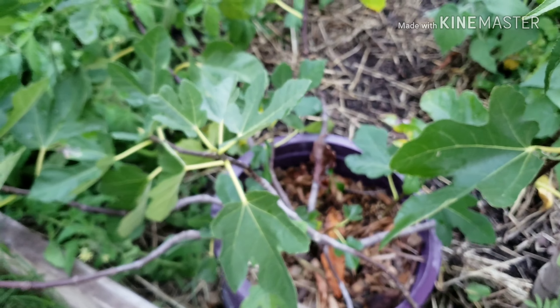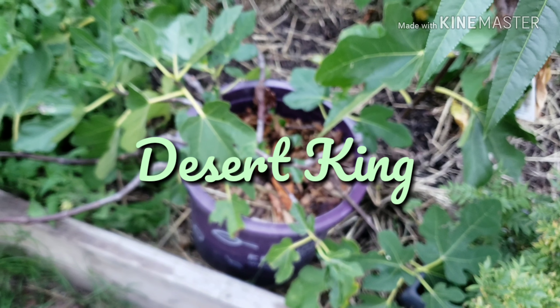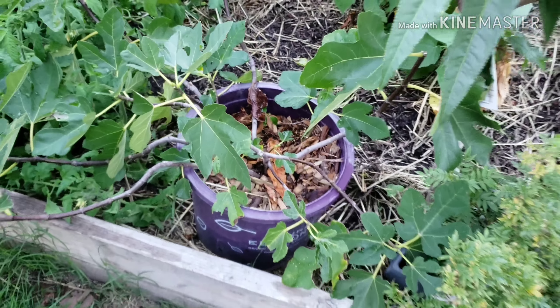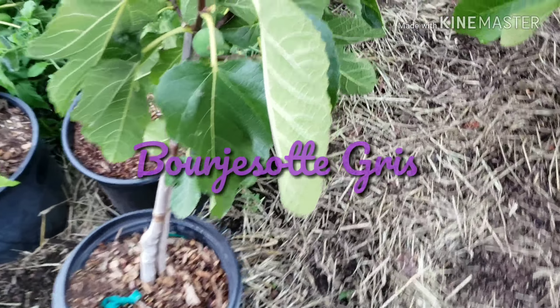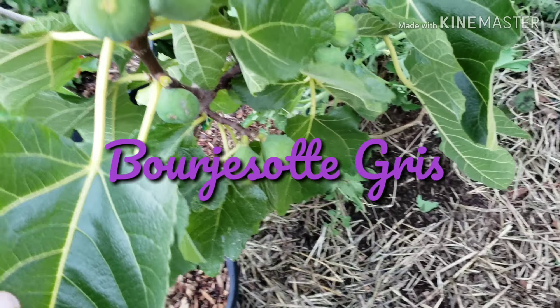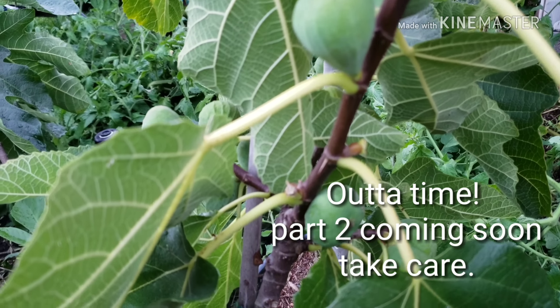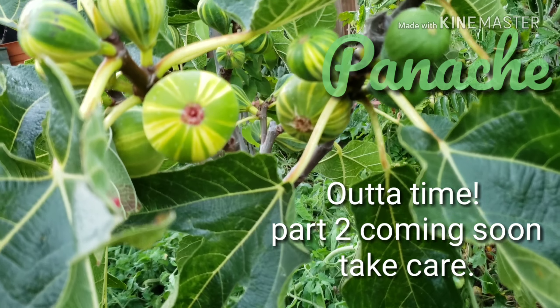This one's in a three gallon or a five gallon — this is a Desert King. Gorgeous Oak Grease. All right guys, this is my Panache — you gorgeous.